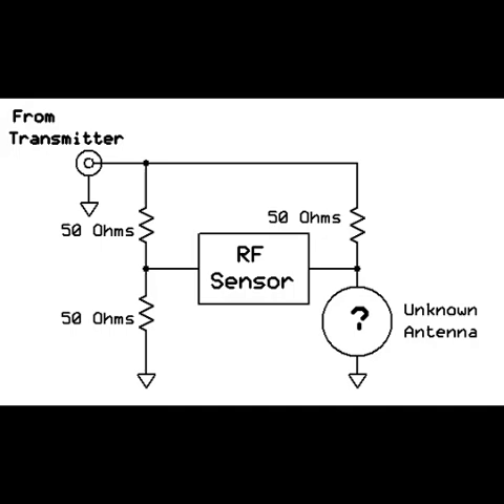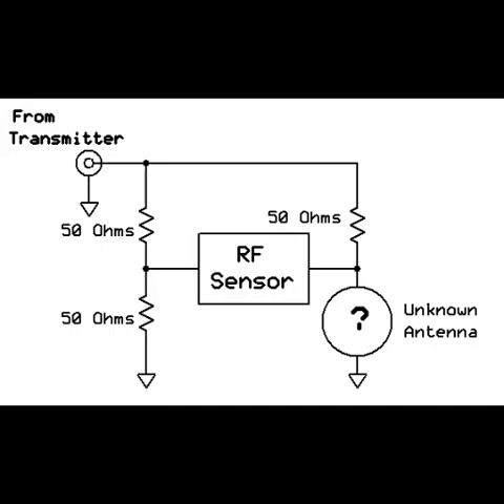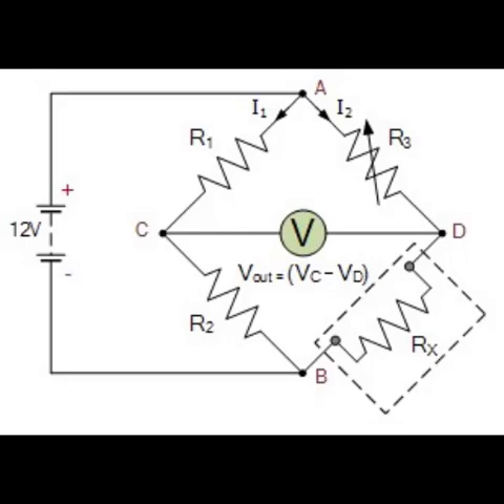Here's how it works. Power the bridge with an RF signal source at your desired frequency — I used a AD9850 DDS signal generator. For calibration, use 50-ohm resistors for all arms as standard impedance, then replace one resistor with the antenna under test. When the antenna's impedance is close to 50 ohms, the bridge output voltage is minimized, indicating an SWR of 1. If the antenna impedance deviates, such as 100 ohms, the output voltage increases, corresponding to a higher SWR.